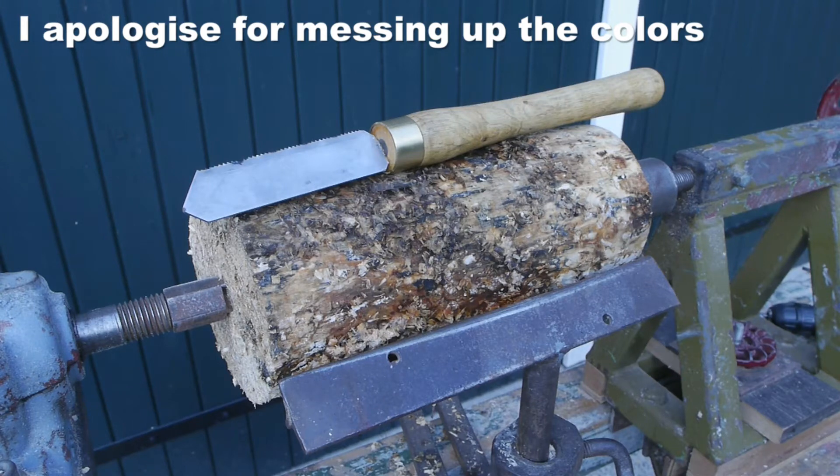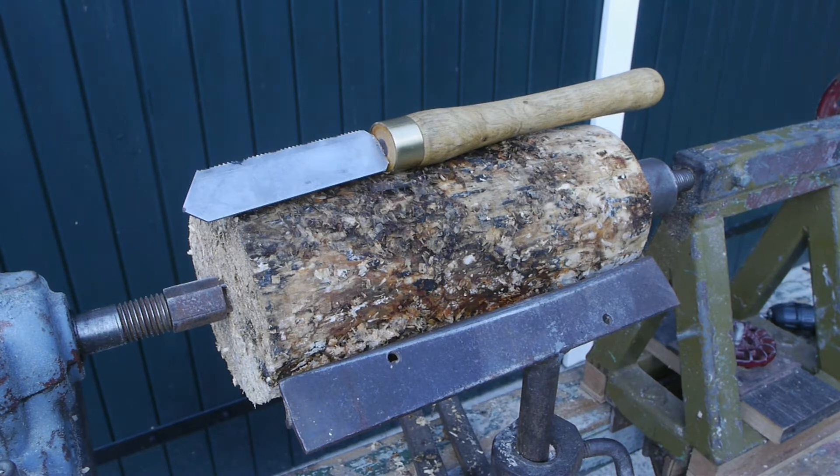It's the next day and the good weather has returned, although some clouds are moving in front of the sun at the moment. I'm ready to start testing my homemade parting tool, but first I need to clean up this dirty log.